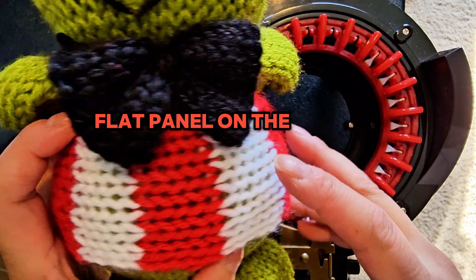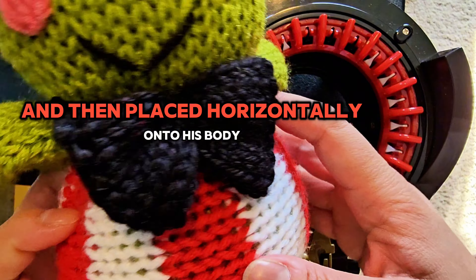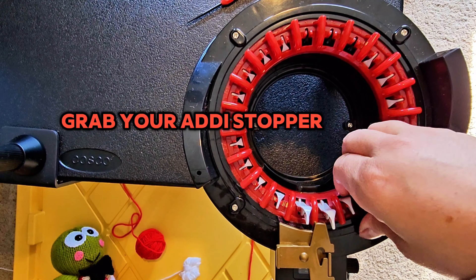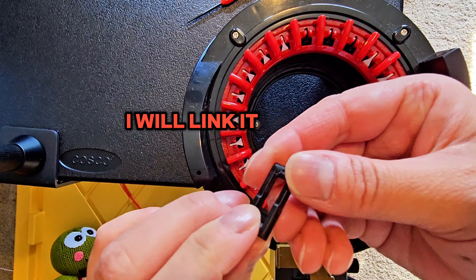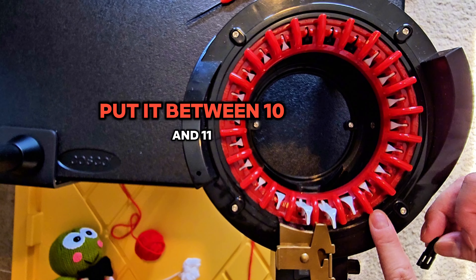I'm going to show you how I work a flat panel on the 22-pin so I can make Keroppi's shirt. You can see how it's knitted this way and then placed horizontally onto his body. We'll start off with the 22-pin — grab your addi stopper, which your machine should have come with. If you don't have one, I will link it. It's basically this little black piece — put it between pins 10 and 11.